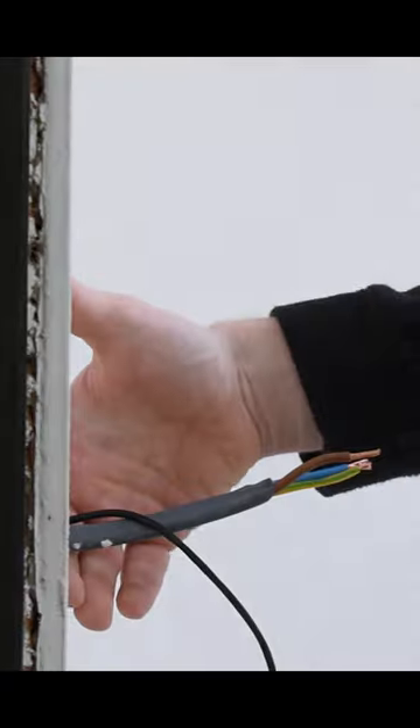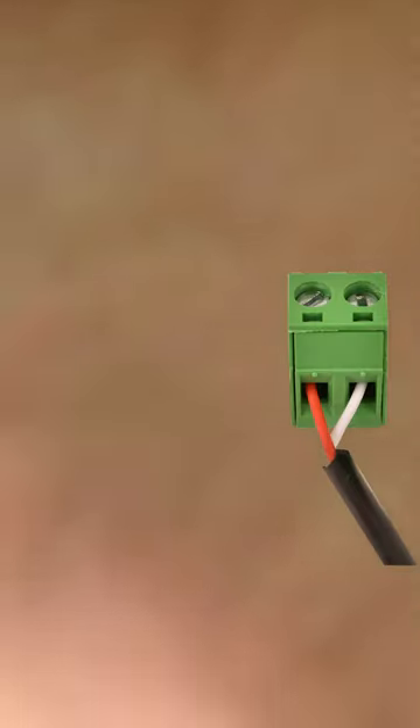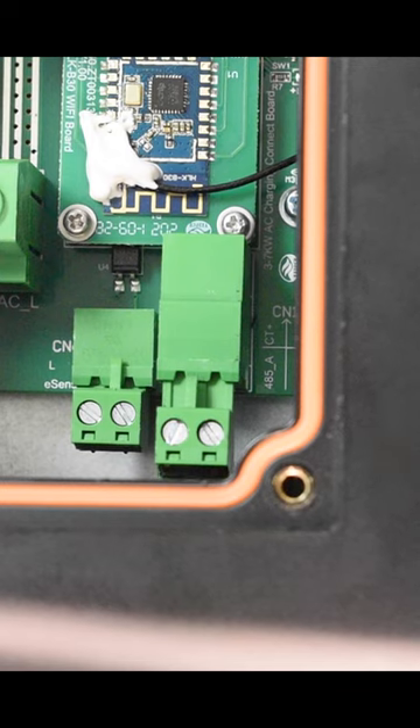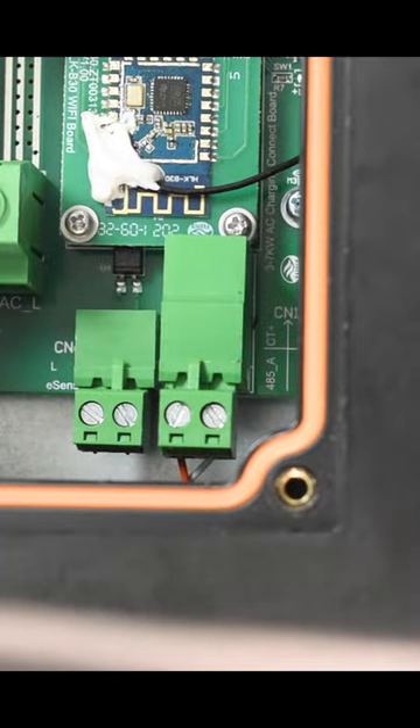Using Cat5 cable, extend the CT clamp wire so it reaches the EV charger install location. Unclip the CT connector from the EVIQ charger and wire in the CT cable, ensuring it is the correct way around. Reattach the connector. Installation of the CT clamp is now complete.